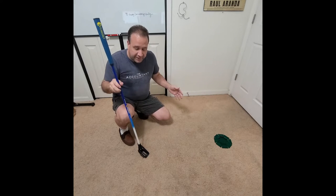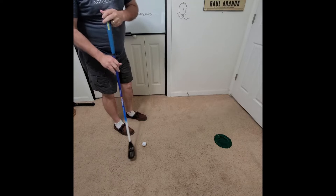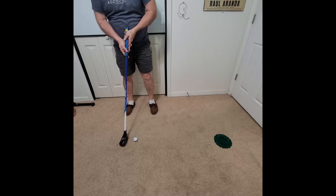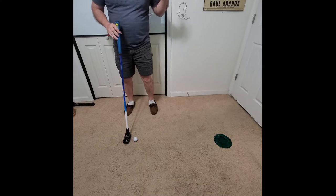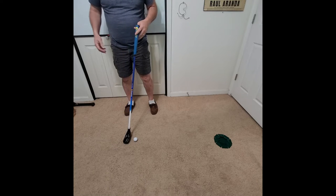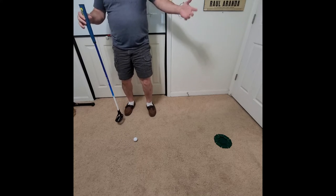Hi, this is Dennis Armanda, and I'm going to show you how to putt with a fling stick. One of the simplest ways to do this is to putt like you're used to with regular golfing. However, I suspect there are going to be a lot of new players to fling sticks who have never played regular golf and want to try things the fling stick way.